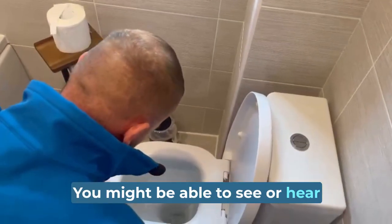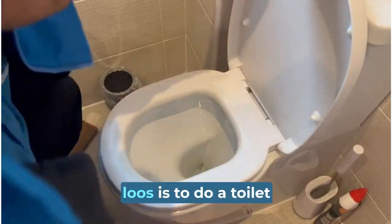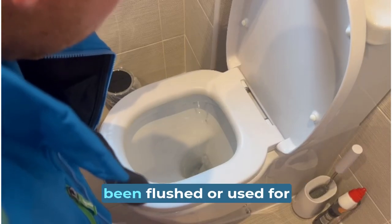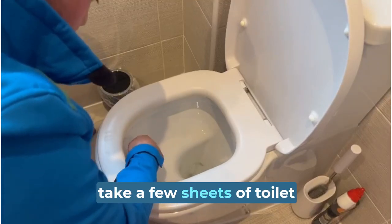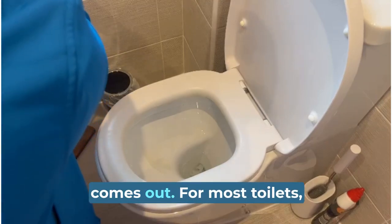You might be able to see or hear water constantly running in the toilet, but if not, a great way to check for leaky loos is to do a toilet paper test. Go to your bowl that has not been flushed or used for a couple of hours. Take a few sheets of toilet paper and place them at the point where your water first comes out.